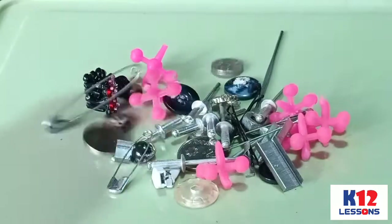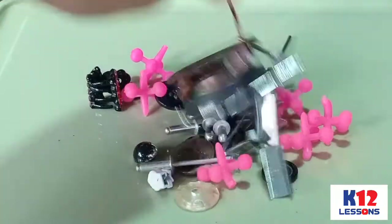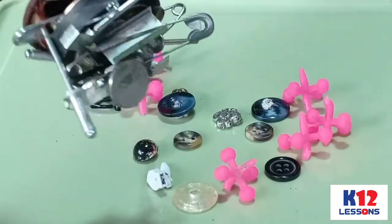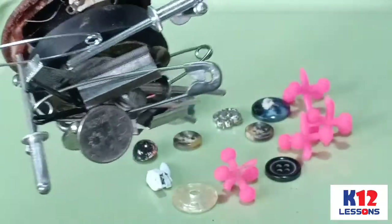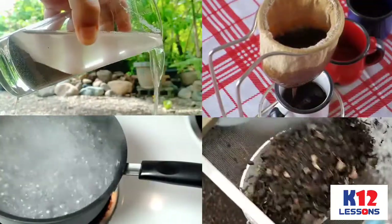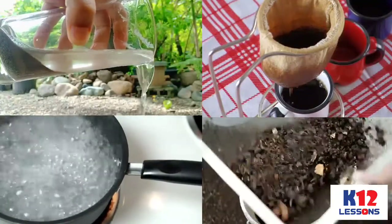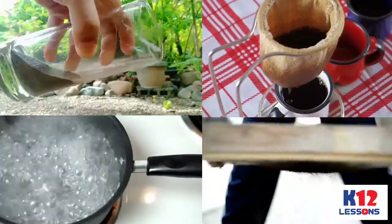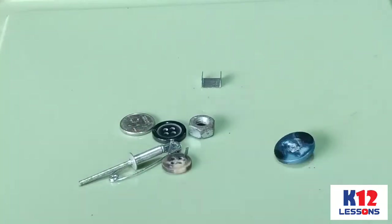Magnetic separation is one of the ways to separate a mixture of metals from non-metals. Components of mixtures can be separated in many ways. The method that is being used usually depends on the type of mixture. Metal and non-metal objects can be separated by using a magnet.